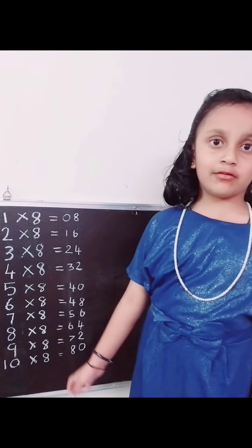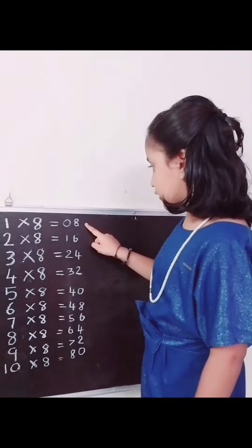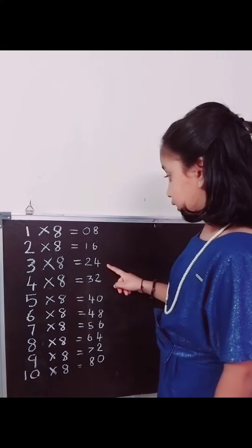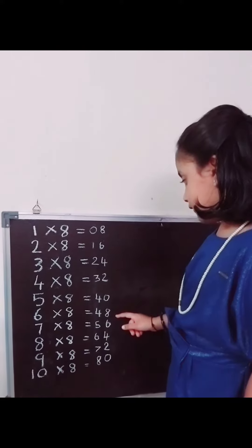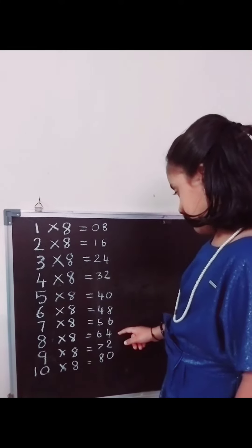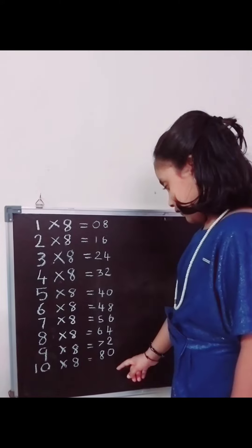Now I am going to tell the 8 table in a very easy way. 8 1s are 8, 8 2s are 16, 8 3s are 24, 8 4s are 32, 8 5s are 40, 8 6s are 48, 8 7s are 56, 8 8s are 64, 8 9s are 72, 8 10s are 80.